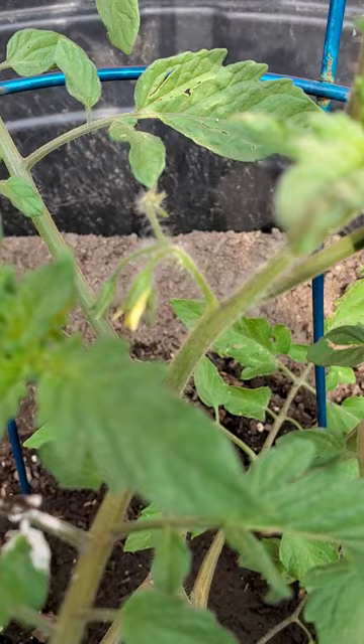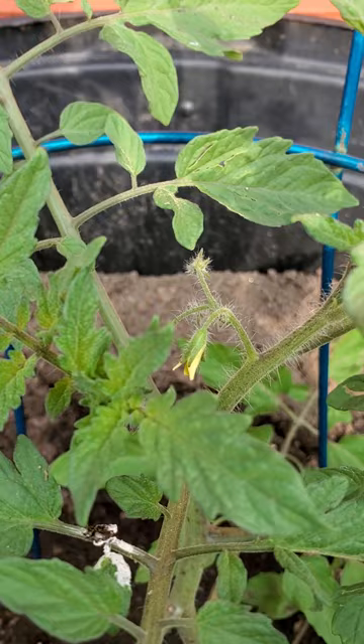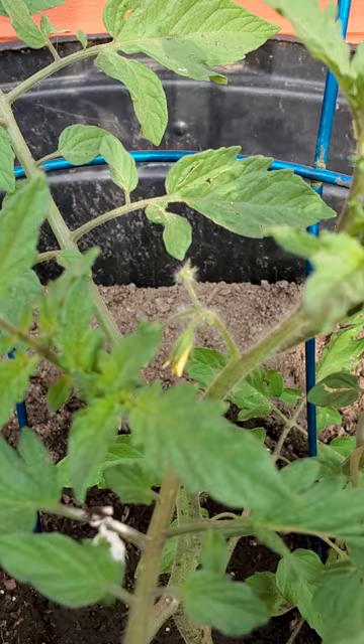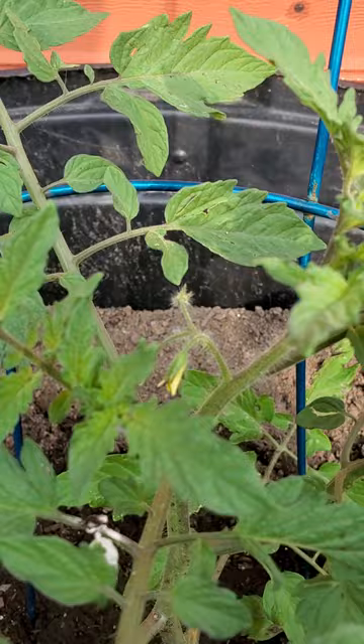You can see it's starting to set flowers, which means it's a good time to start pruning. When it's doing a lot of leaf growth it's taking a lot of energy and putting it into that — we want to focus the energy on producing fruit. We don't want to take back so much of the plant that it's not able to get sunlight and convert the sugars it needs to grow, so I'd recommend not pruning more than a third of your plant at one time.